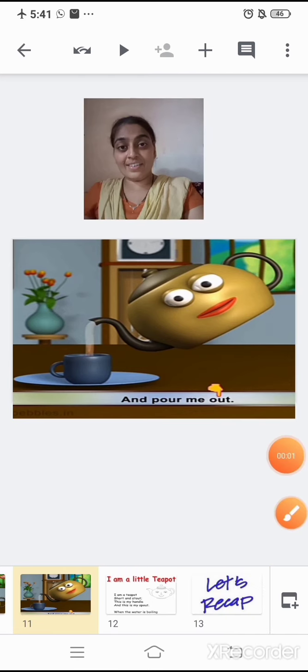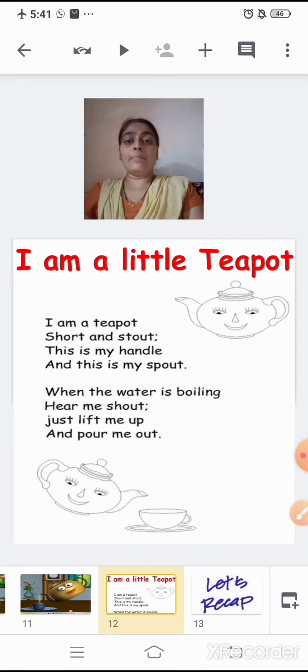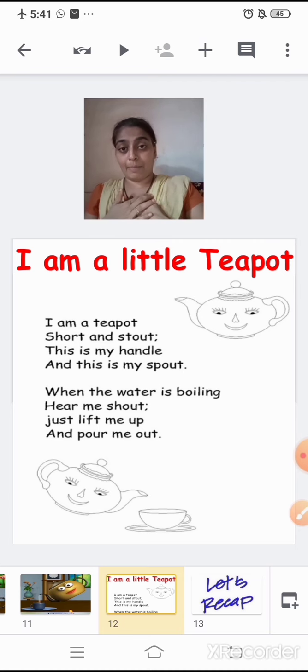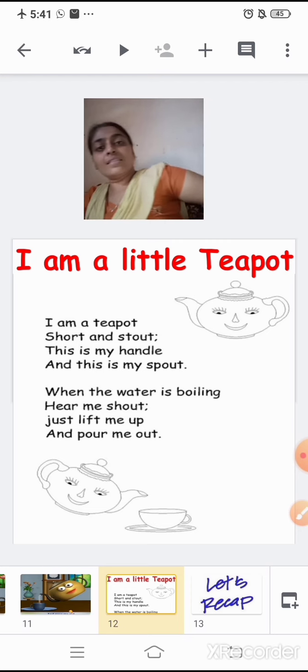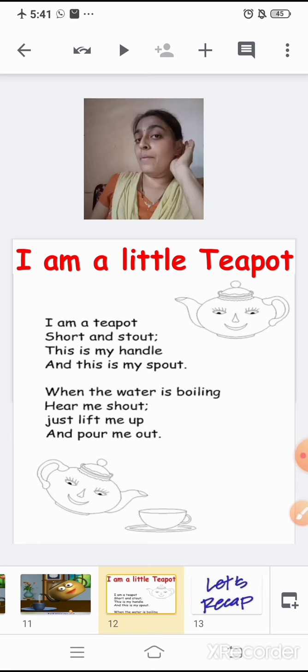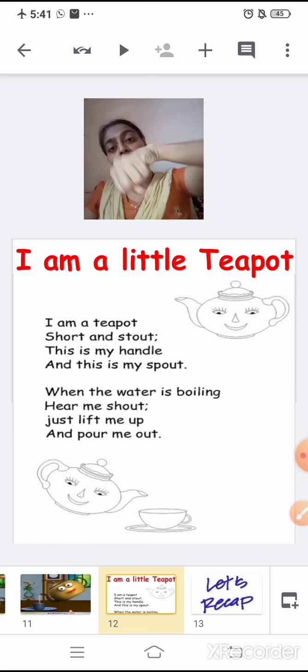Now we will recite the rhyme again. The title of the rhyme is 'I Am a Little Teapot.' I am a little teapot, short and stout. This is my handle and this is my spout. When the water is boiling, hear me shout. Just lift me up and pour me out.